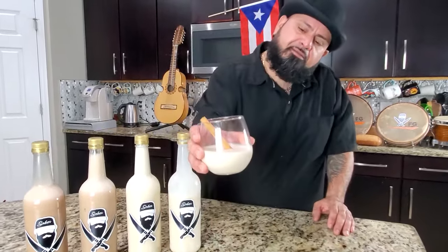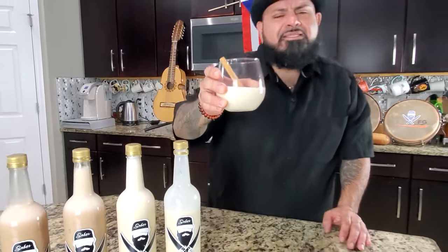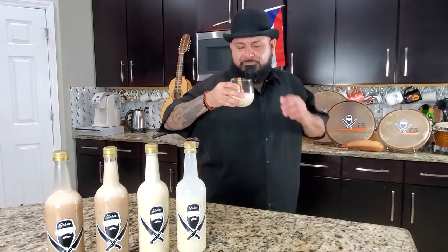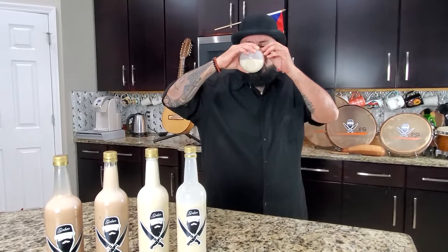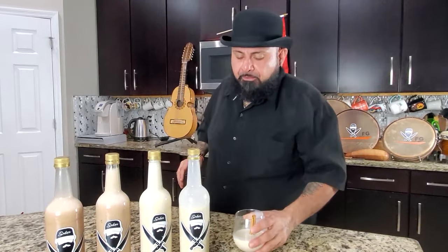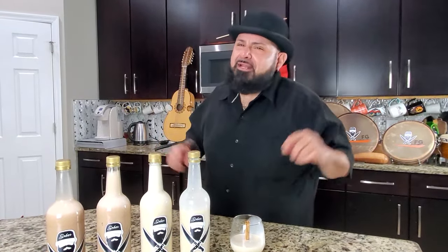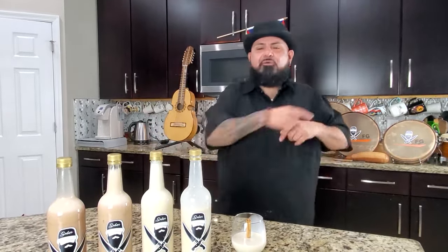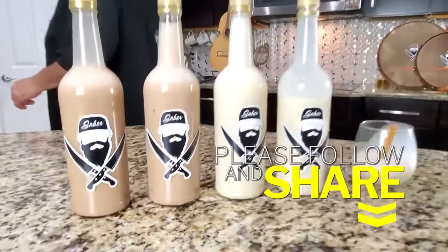Miren qué chulería. Y usted sabe qué hora es — you know what time it is. It's time to taste. Salud. Oh my God, that coquito is so delicious. Mi gente, prepare ese coquito para las navidades para que no te lo pierdas y no te lo cuenten. Dios me lo bendiga mucho. You know what time it is.